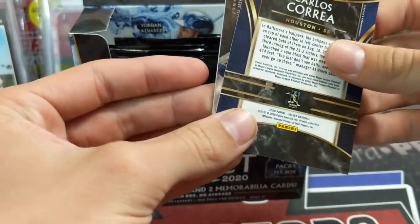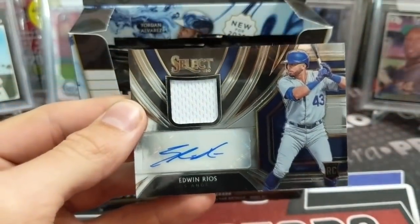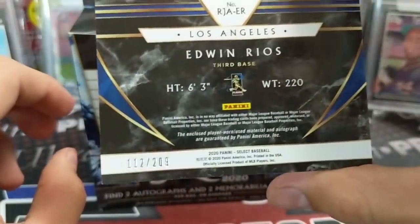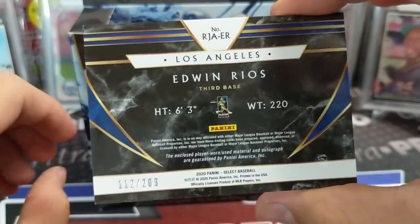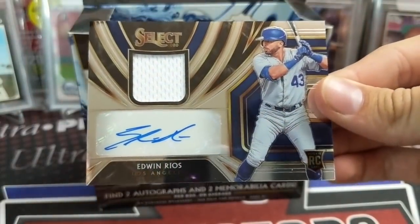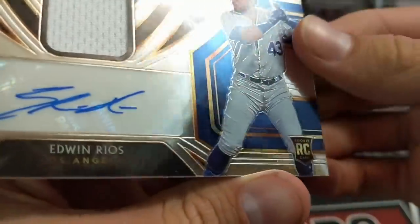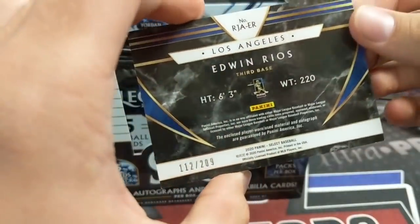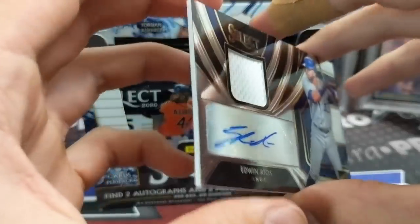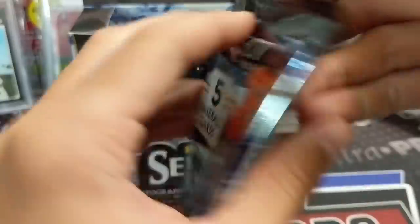We do have a hit here in the first pack. It is Edwin Rios, patch autograph. So there's our first autograph — just a base, nice looking card, numbered out of 209. Kind of some weird numbering there. He's an Angels — wait, no, he actually is a Dodger. I thought it said Angels, but it just says Los Angeles. Yeah, that's the other thing — they can't say the team name. So there's the first hit.